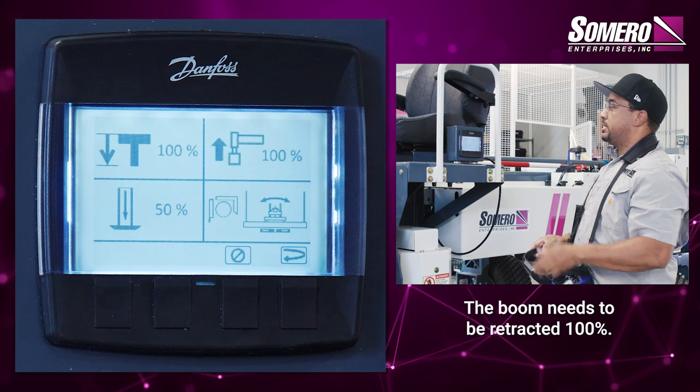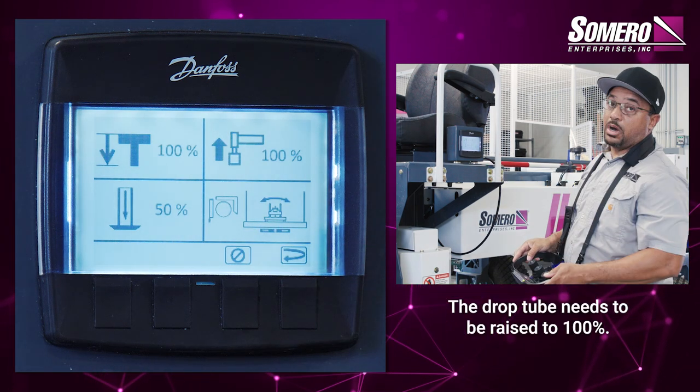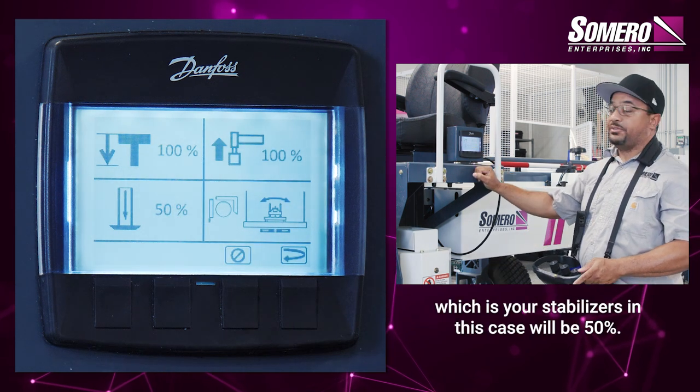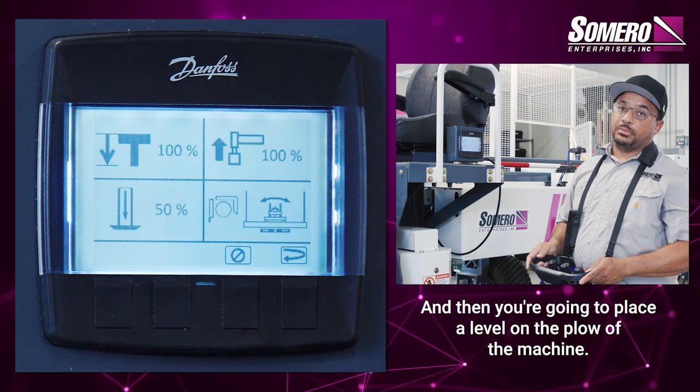The boom needs to be retracted 100%. The drop tube needs to be raised to 100%. Your elevation, which is your stabilizers in this case, will be 50%. And then you're going to place a level on the plow of the machine.